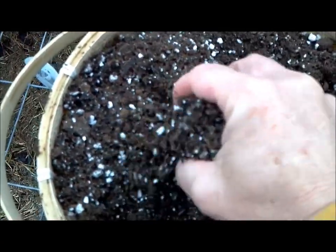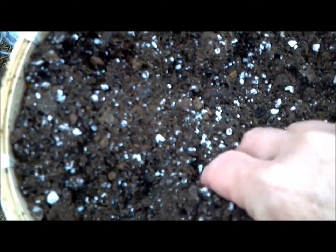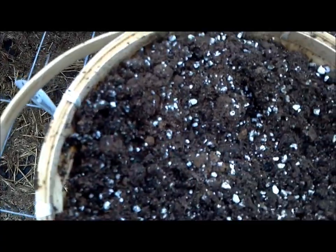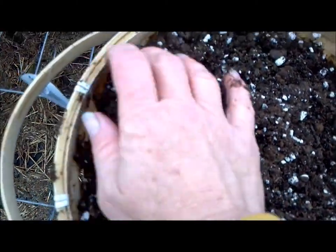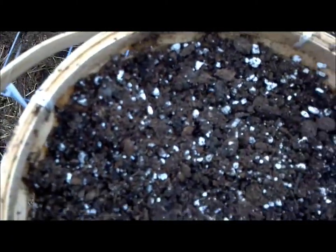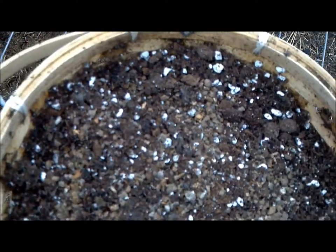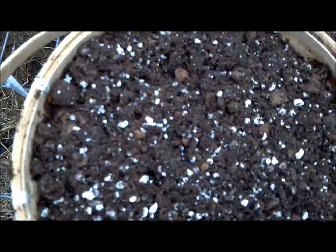I forgot to put in the fertilizer. We don't want the fertilizer right up against the seed because sometimes a heavy fertilizer charge will keep the seed from germinating. So I'm going to take a little bit of soil out, smooth it back down, then sprinkle in the fertilizer, and put the soil back on top.